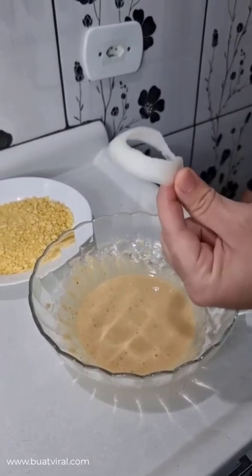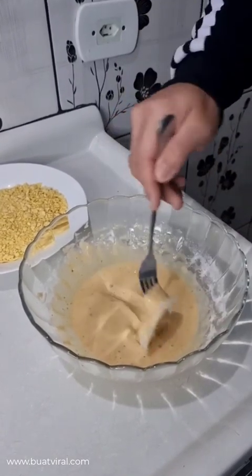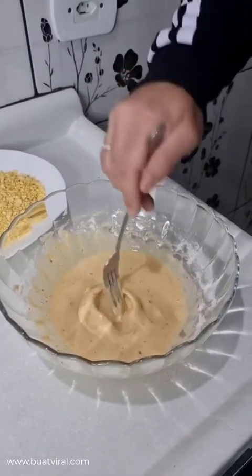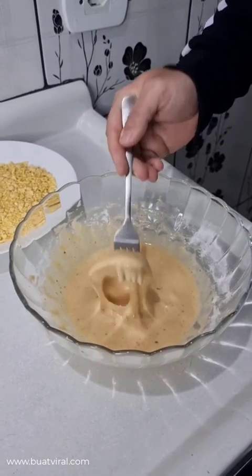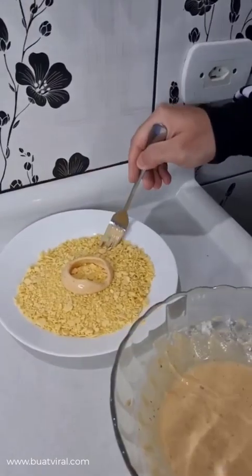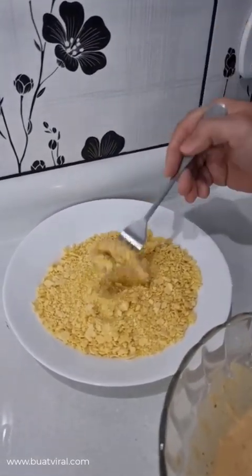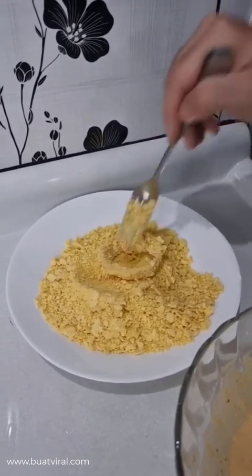And now, here's the thing. Take the onion rings, put them in the batter and dip them very well. Make sure they're very well covered with the batter — that's very important. And now we're gonna coat them in flaked corn flour. If you prefer, it's totally ok to use bread crumbs instead, which also works pretty well. But I prefer flaked corn flour because it gets extra crispy.